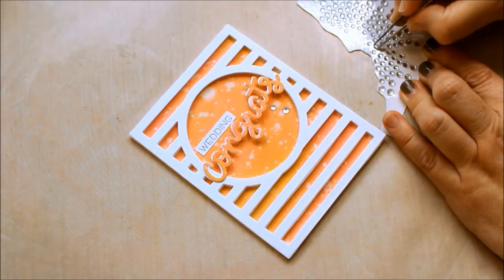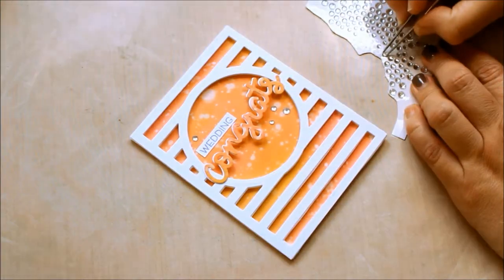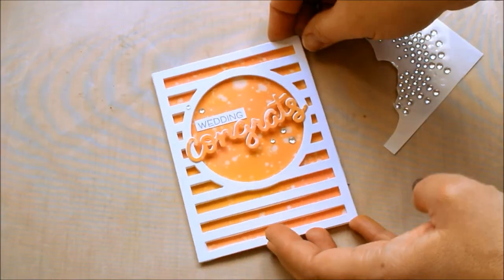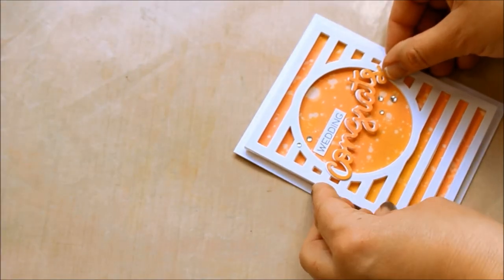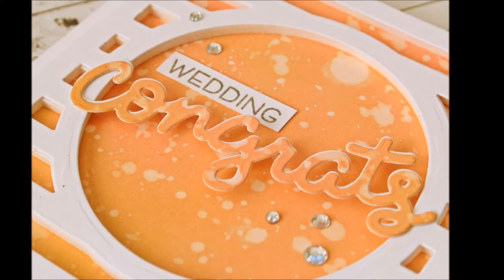I placed a few diamantes here and there to add some sparkle, and then I stuck this card front to a top folding white card. It's worth mentioning that because of the Horizontal Stripes Die, this card has ended up a little bit wider than our standard Australian C6 card, so if you needed to you could make an envelope using an envelope board or template.